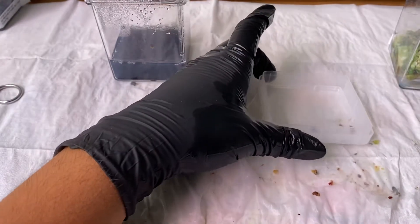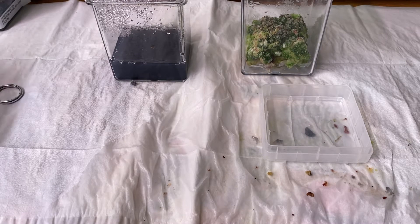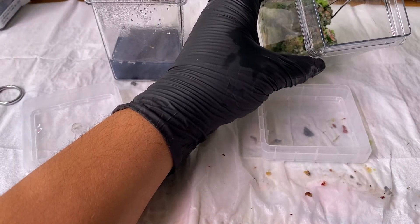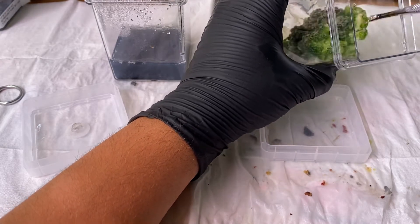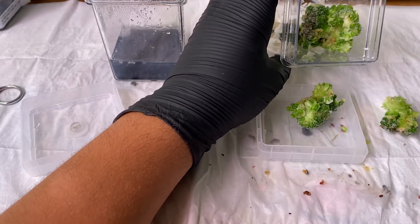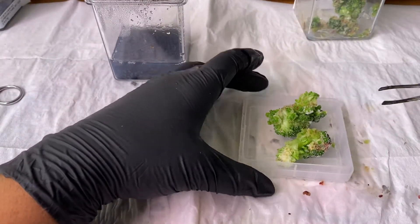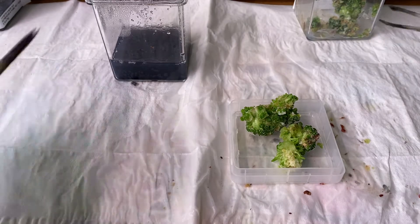I'm actually going to need to use this to cut on. So I'm just taking a chunk to work with right now. As you can see, there's a bunch of mini cactus that have formed — these are the embryos of the culture.